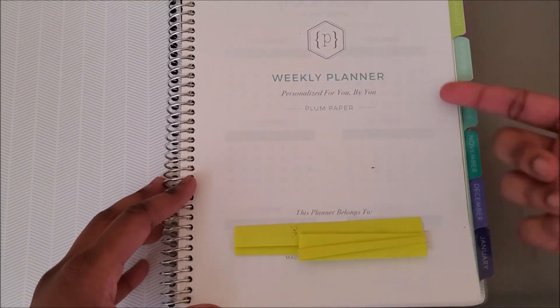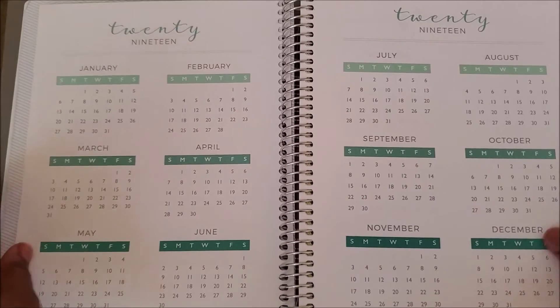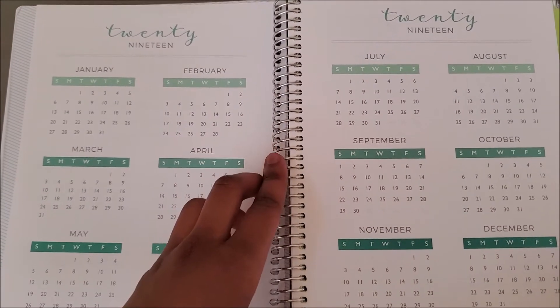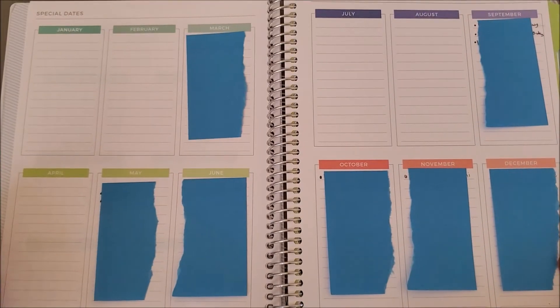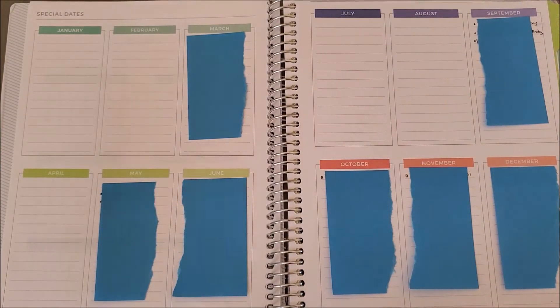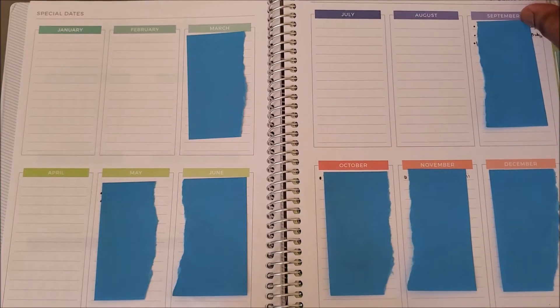When you open the front cover you get your weekly planner intro page where you can write who the planner belongs to. Flipping that page, you get 2019 at a glance. This planner began in August 2019 and runs through July 2020, so I've got a few months left. You've got 2019 and 2020 years at a glance on two spreads. Next is the special dates section, which I use for birthdays.